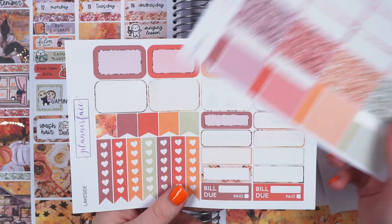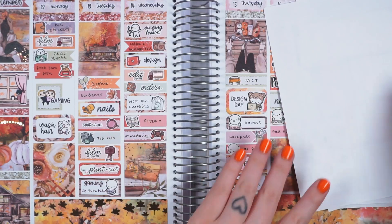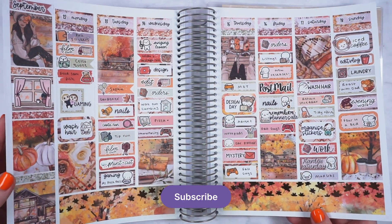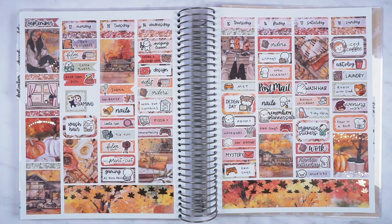These are the stickers I've got left — sheets in a random order, sorry about that — checkboxes, loads of glitter stickers, most of my half boxes and my deco. This is the completed spread. I really hope you like how it turned out — I think it looks so pretty with the rose gold foil. Thanks for watching, I'll see you in my next video, bye!